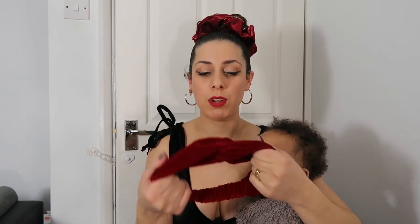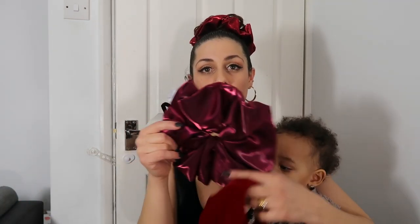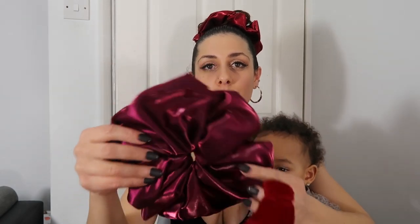My Valentine's gift set consists of one headband and two scrunchies. This one I'm wearing is the XX-Large scrunchie — the giant scrunchie — which is quite huge as you can see. I haven't finished it yet; I still need to close the seam here, but that's a sample of the scrunchie.